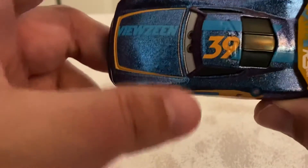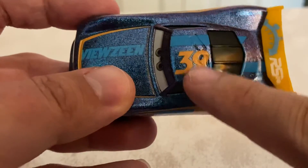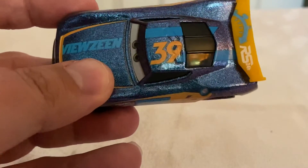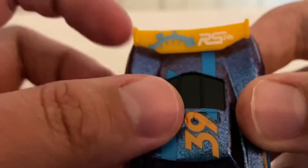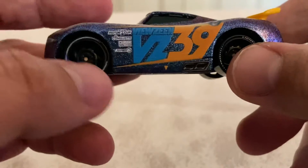Moving on to the roof, he's got the number 39, a stripe going down the roof adjacent to it and one starting after it, so he's still got the asymmetrical stripes up there. And on his spoiler, he's got the RS 24 Hours logo with the stopwatch slash speedometer.